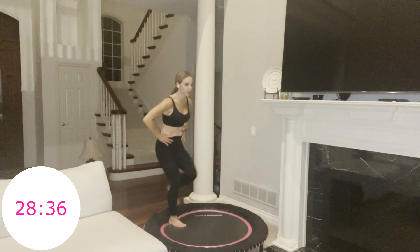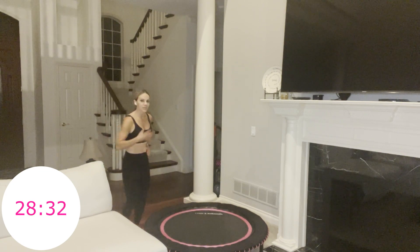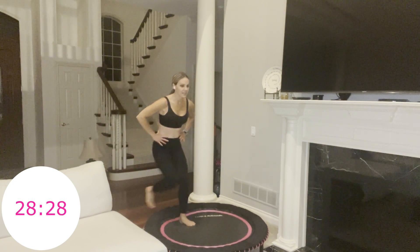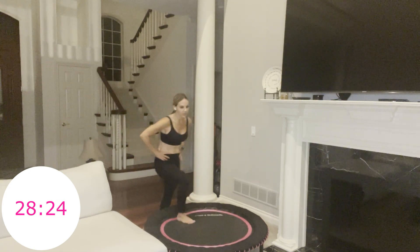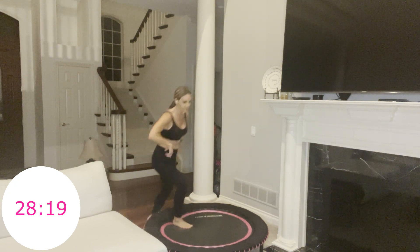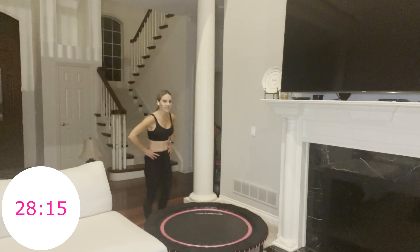Your navel still pulls in because every time you step up onto the rebounder there'll be some instability. Keep going — 15 seconds. Breathe. This is already move two. In five seconds we're going right back up to the trampoline.